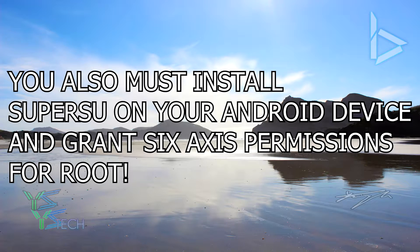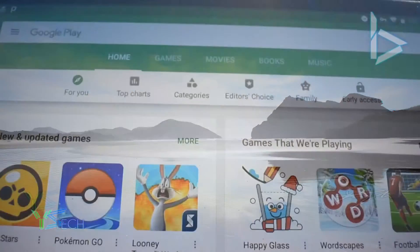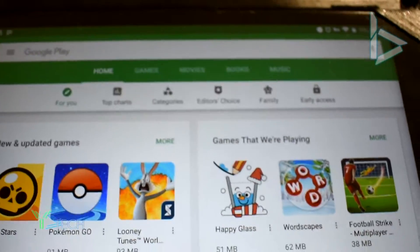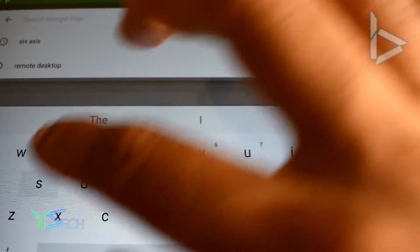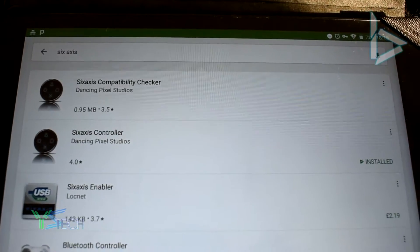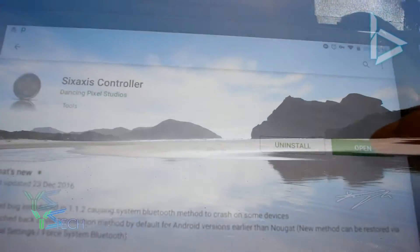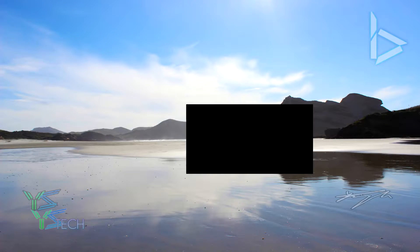First of all, you want to head over to your Android device and go to the Play Store, or use the link in the description. Type in 6AXIS into the Play Store and install the 6AXIS controller app. Now, this is a paid app unfortunately, so you need to install that application.